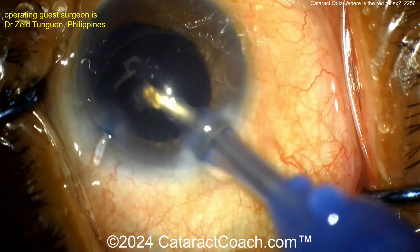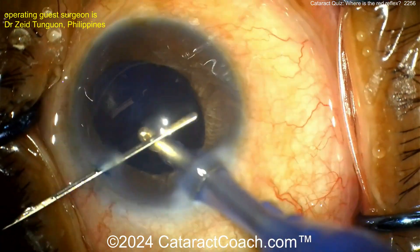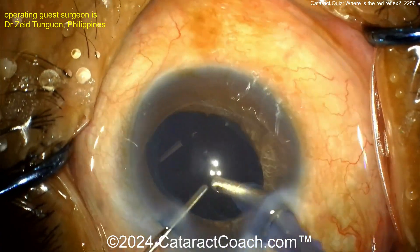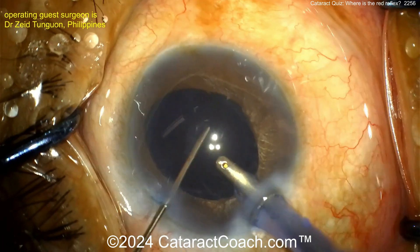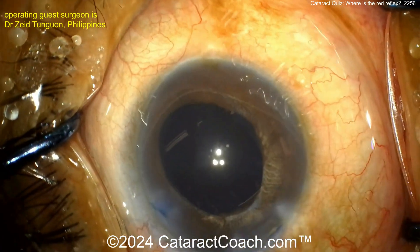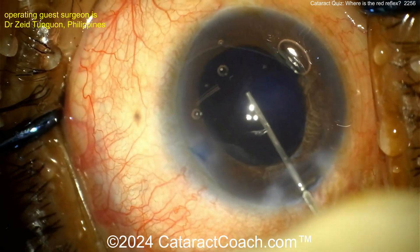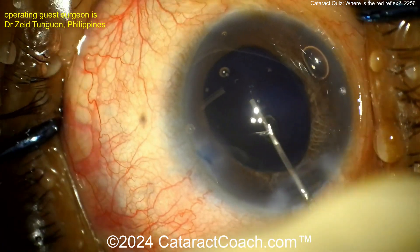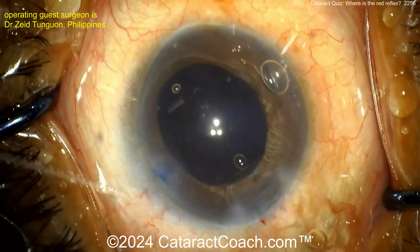Is there traumatic issues? Probably. Is there zonular weakness? Hard to say at this point. Should you put a capsular tension ring in right now? Maybe — there's probably no downside. You can obviously see the blue dye went through the zonular support somewhere into the vitreous cavity, so if you can get enough of a view to put in a capsular tension ring, that's probably a good idea, though not absolutely mandatory.